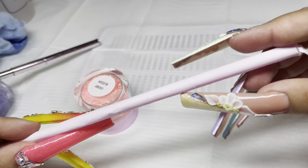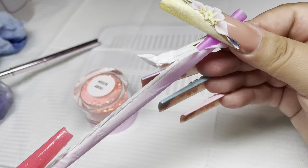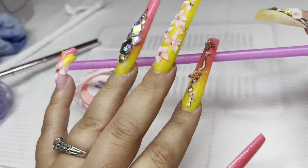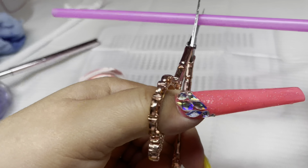Hello everyone, welcome back to my channel. Today I'm gonna show you guys how I achieved this curly fry nail that everybody has been asking for. I call it curly fry nail, twirly nail, whatever you want.